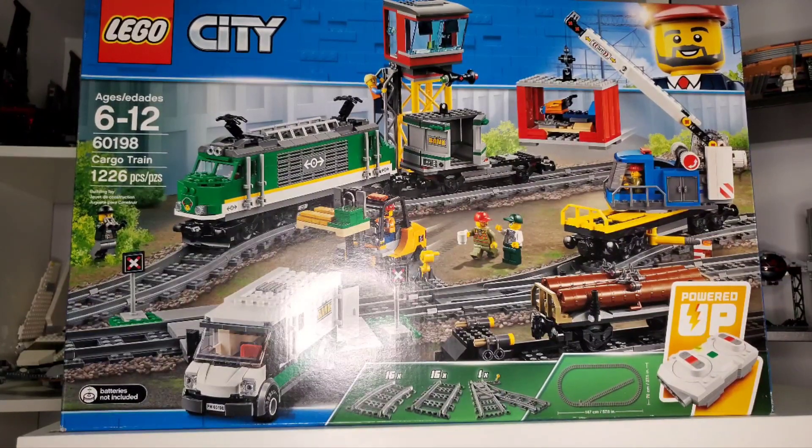Hello everyone and welcome to my review of the LEGO City Cargo Train, set 60198. It comes with 1226 pieces, which is a decent amount until you consider the price point of $230, which is absolutely absurd. You can currently get it for $180 if you find it on clearance.